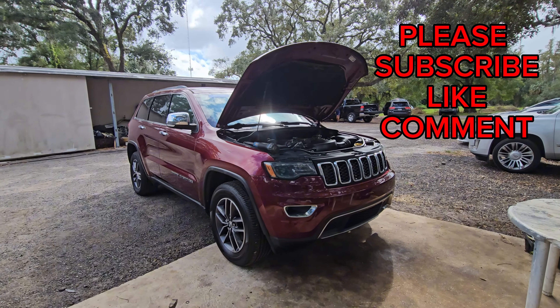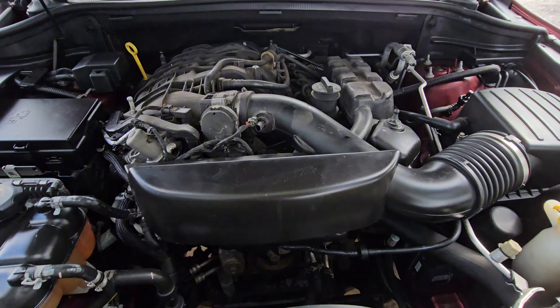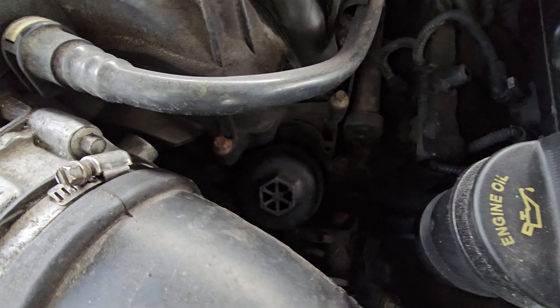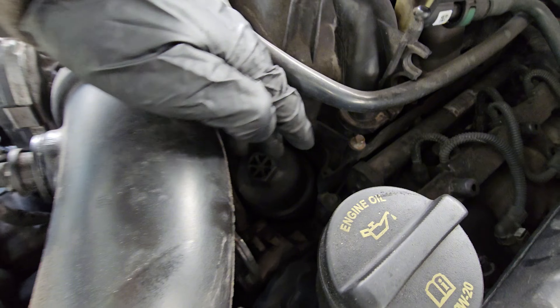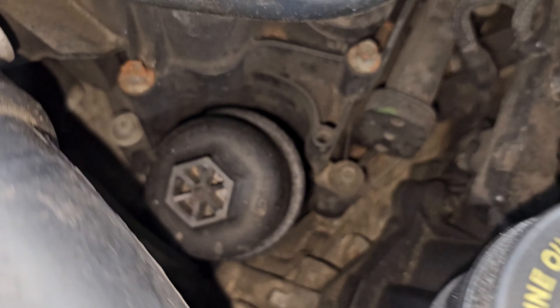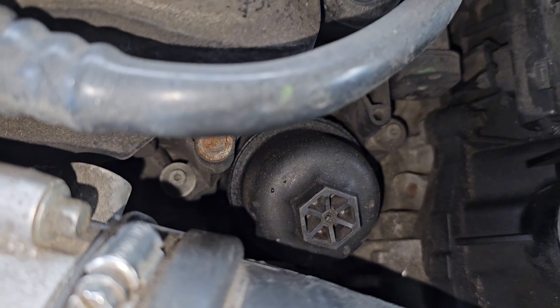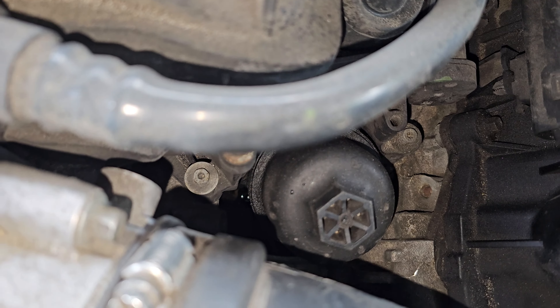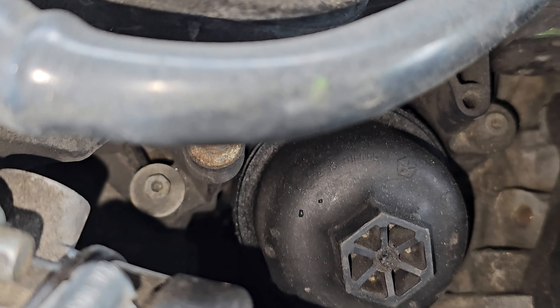Welcome back to the channel. Today we are dealing with a very common issue which is oil cooler seals that leak. The oil cooler sits right here in the valley. You can already see the glare — if we try to focus down there you can see the glare of fluids. That's oil. Sometimes you're losing coolant.